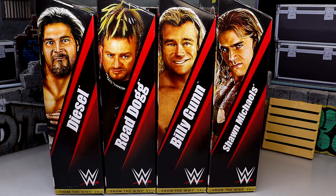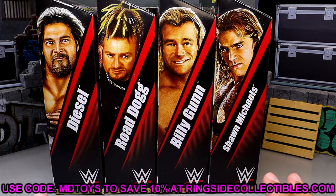All four quality selections, I think, as we dive into it. If you guys want to grab these, you can do so over at Ringside Collectibles — use promo code MDTOYS to save yourselves 10%.